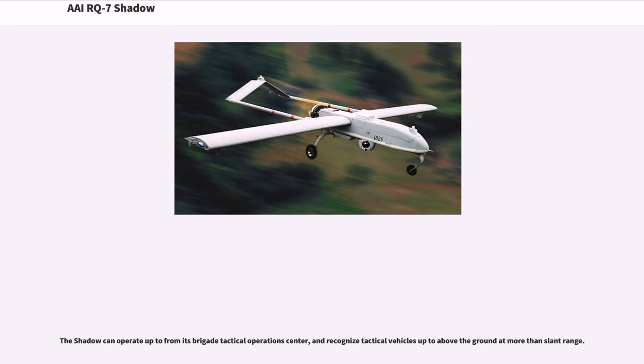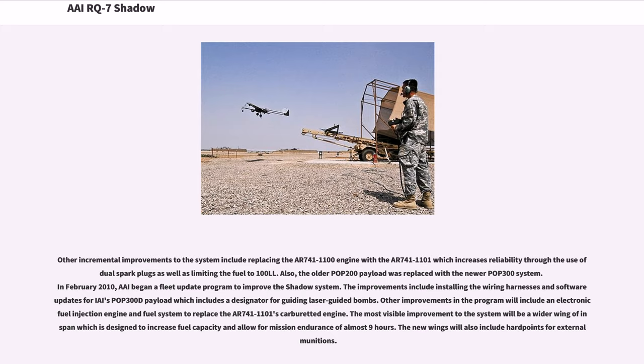The Shadow can operate up to its maximum range from its Brigade Tactical Operations Center, and recognize tactical vehicles at more than slant range. Other incremental improvements include replacing the AR-741-1100 engine with the AR-741-11001, which increases reliability through the use of dual spark plugs and limits fuel to 100LL. The older POP-200 payload was replaced with the newer POP-300 system. In February 2010, a fleet update program began to improve the Shadow system, including wiring harnesses and software updates for an EAS-POP-300D payload which includes a designator for guiding laser-guided bombs. Other improvements include an electronic fuel injection engine and fuel system to replace the AR-741-11001 carbureted engine.